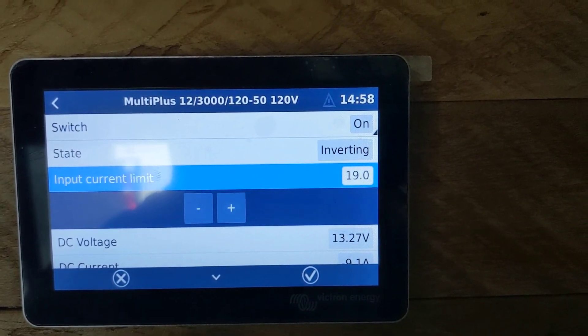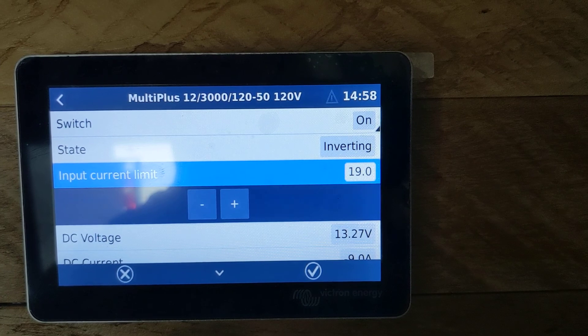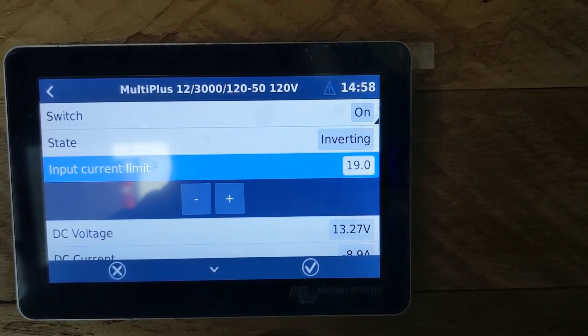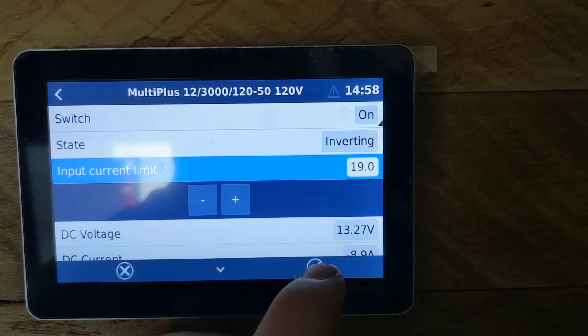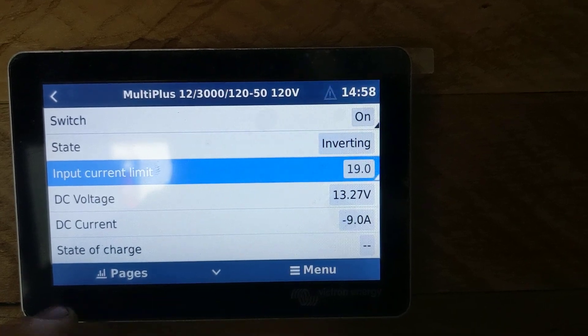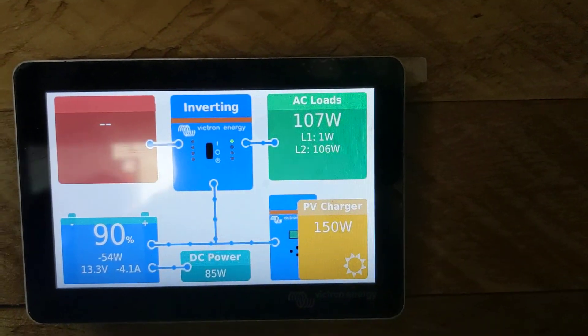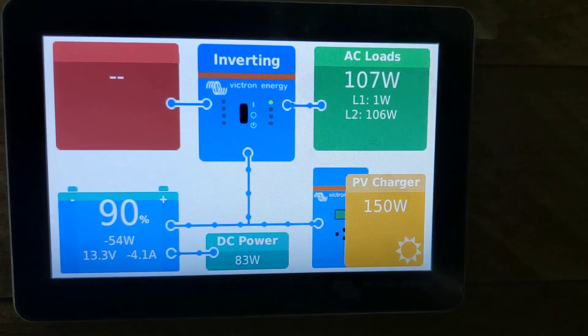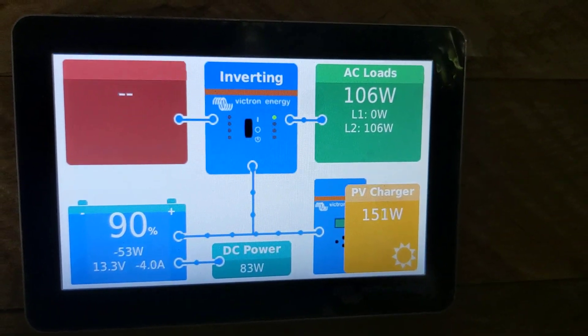Choose something that is right at or just under the rating on the breaker that you're plugged into, then hit the checkbox and now you're done. It'll change to 19, and then just hit pages and it'll take you back to the display screen. I hope that helped and I will be back with more videos.